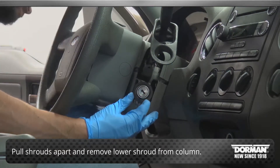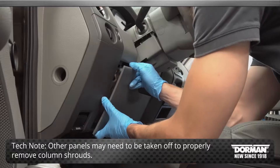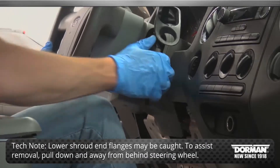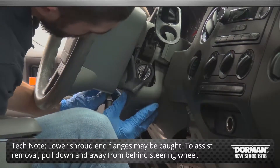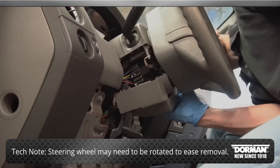Pull the upper and lower shrouds apart and remove the lower shroud from the column. Tech note: depending on the application, other panels may need to be taken off to properly remove the column shrouds. The lower shroud end flanges may be caught in the steering wheel. To assist with removal, gently pull down and away from behind the steering wheel. The steering wheel may need to be rotated to ease removal.